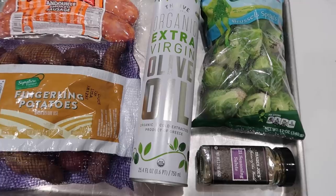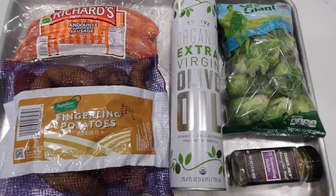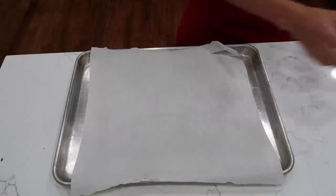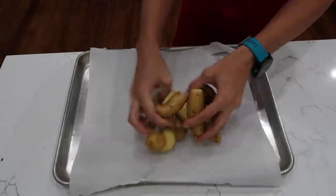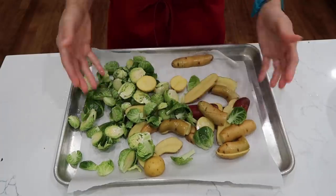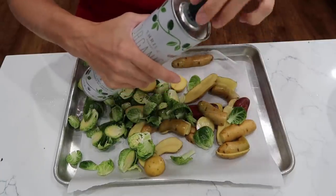This is going to be so dang easy. Why do we make dinner complicated? It doesn't have to be. Check it out — potatoes, my good friend the Brussels sprouts. Doesn't this look amazing already? We're going to go with some oil.